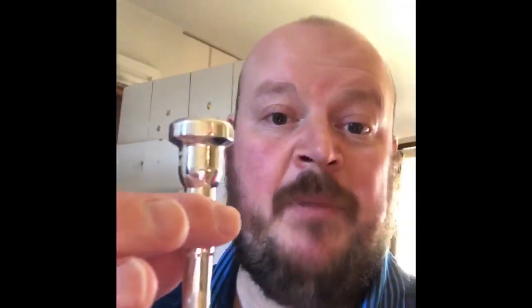Pop it in the dishwasher, just with your usual pots and pans, and that mouthpiece is going to come out nice and clean and safe to use. I'm probably going to do that every week at the moment.